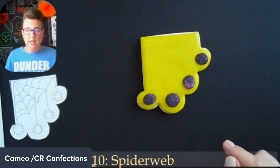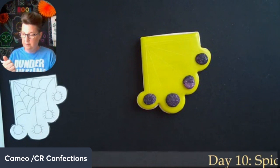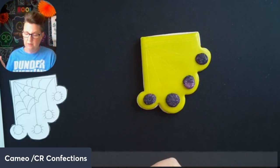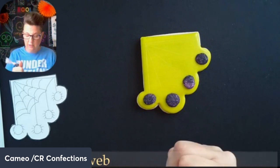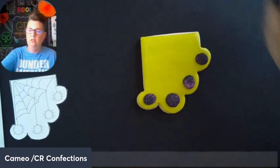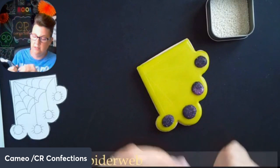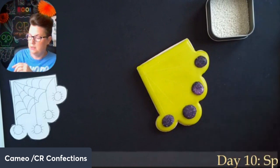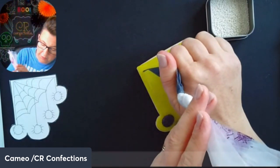I'm going to give the spider bodies just a second to set up before adding the legs, but I'm going to go ahead and do the spider web. I'm debating whether to use detail glaze or regular glaze. The only thing with detail glaze and sprinkles is you have to make sure you do the sprinkles right after each line, because detail glaze tends to crust up pretty quickly. So I'm going to use regular glaze for the first part of the spider web.